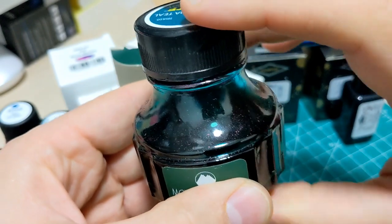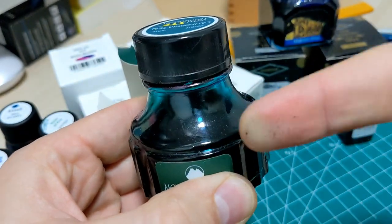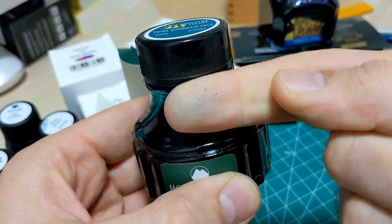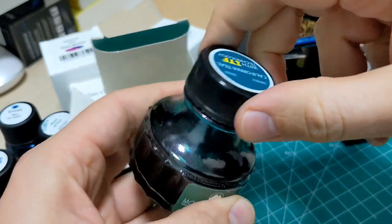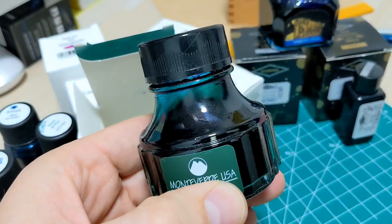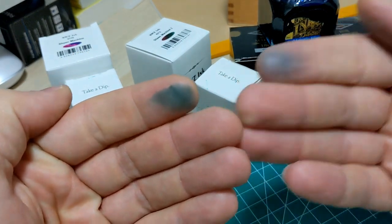Even look at the bottle. I'll touch the bottle — already got some stuff on me. This stuff just wants to make the world a dirty place. Look at that — all I did was open the box and my fingers are already coated.